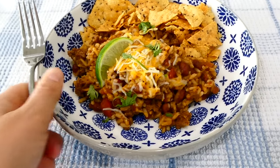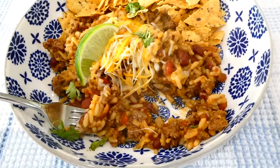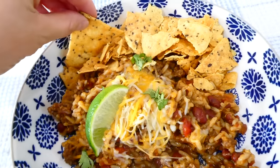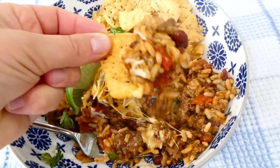Once the rice is tender you can serve this delicious dinner up. When I was growing up we used to serve this with our favorite taco toppings or over a bed of lettuce to make a taco salad. Today I served ours with a little bit of shredded cheese, chips, and some lime. This is super flavorful — this one is really going to surprise you.